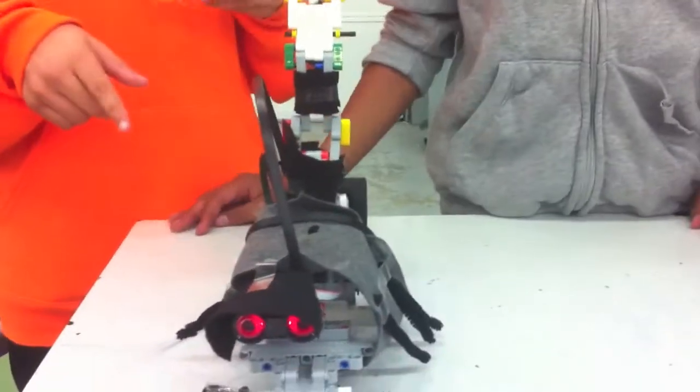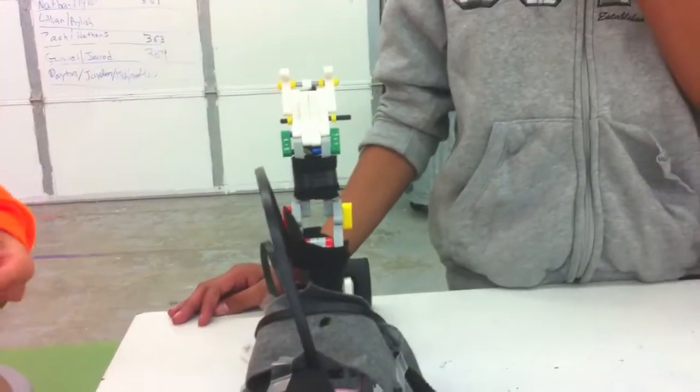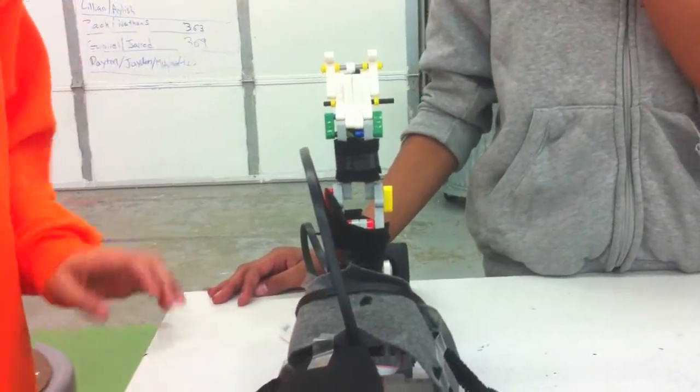This is our squirt bean, and when you put your hand in front of it, it'll move forward. And then if you put your hand in front of it again, its fingers will go, and then it'll move backwards.